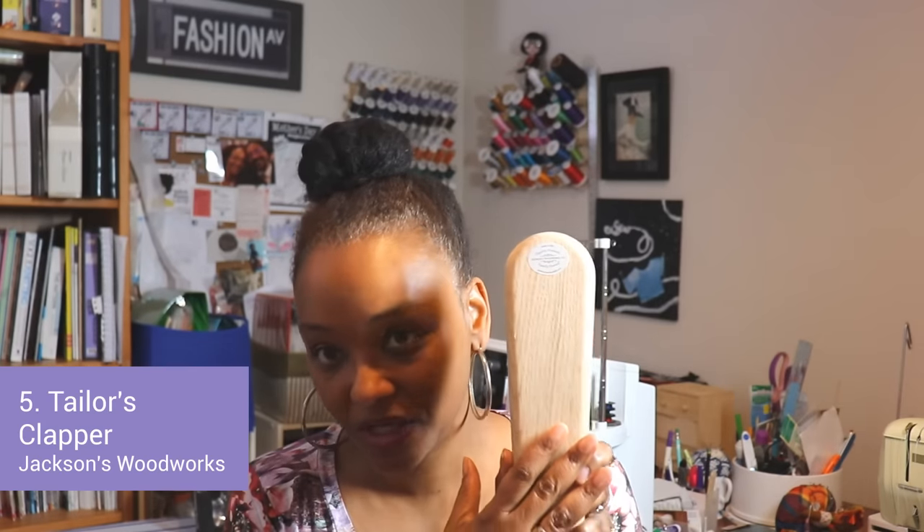And then there's the tailor's clapper, which is used to make your seams extra flat. This one is by Jackson Woodworks — the same brand as the ham holder I mentioned — and it's available on Amazon.